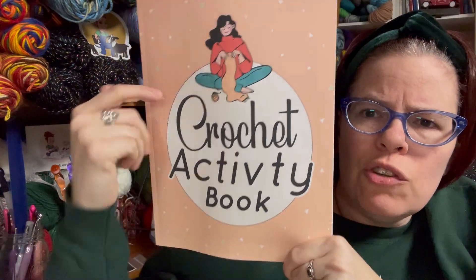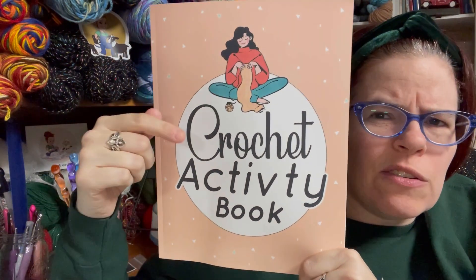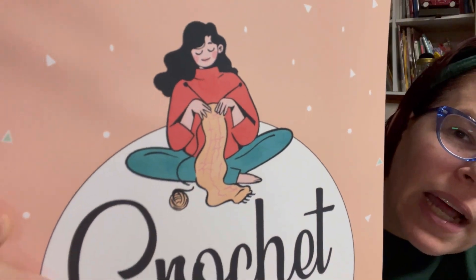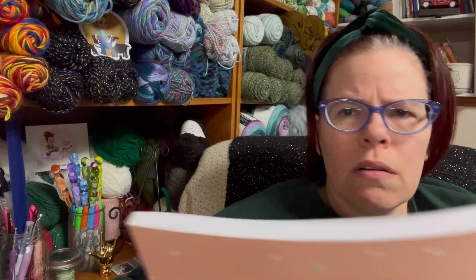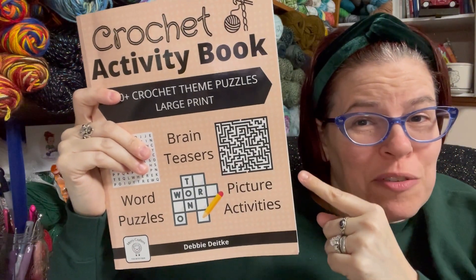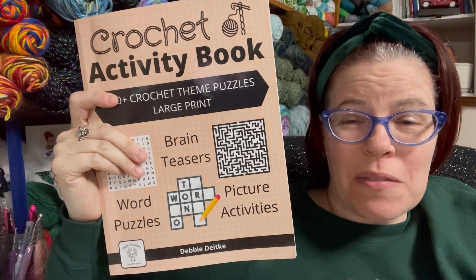This is totally lying on the front — it's not a crochet activity book, it's a random activity book where you can't tell the difference between knitting needles and crochet. Look at what she's doing on the front — she's knitting! This is horrible. Do not buy that. I will link it down below so you know not to buy it — zero out of ten, zero out of a hundred, awful. The other one is amazing, totally suggest it. Not all crochet activity books are equal.